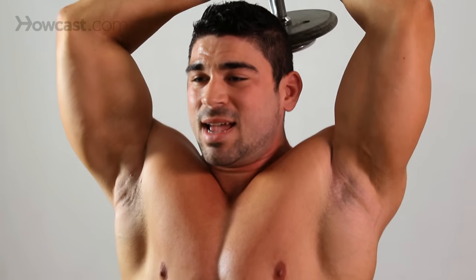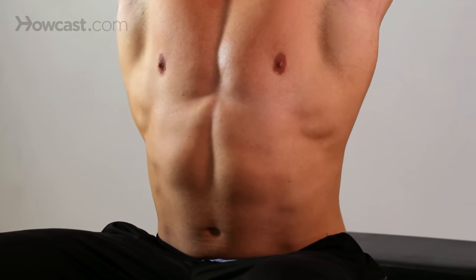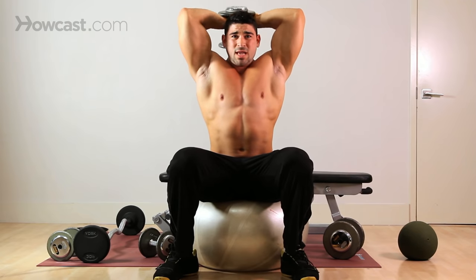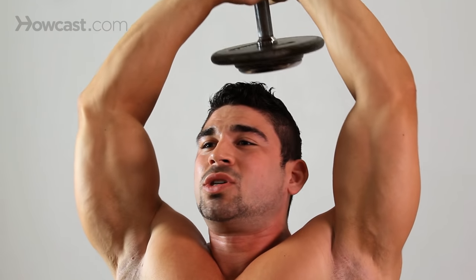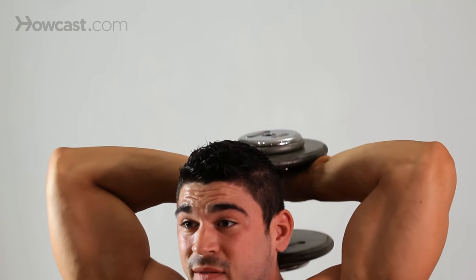Right now my back is tight, my abs are tight — it's working so much more than just my triceps. My shoulders are burning. This is a great one for at home, in the gym, any time really. The heavier you go, the more strain you're going to put on your entire body, so it's a real calorie burner, believe it or not.